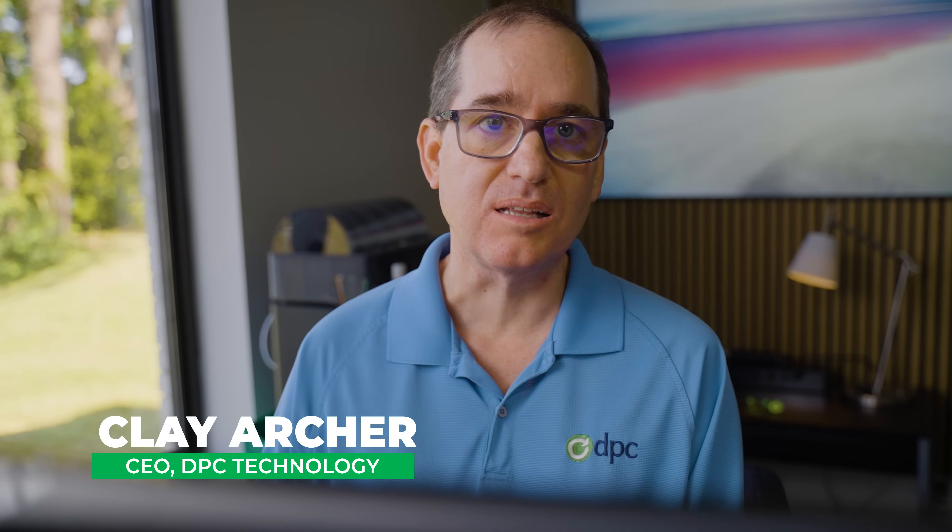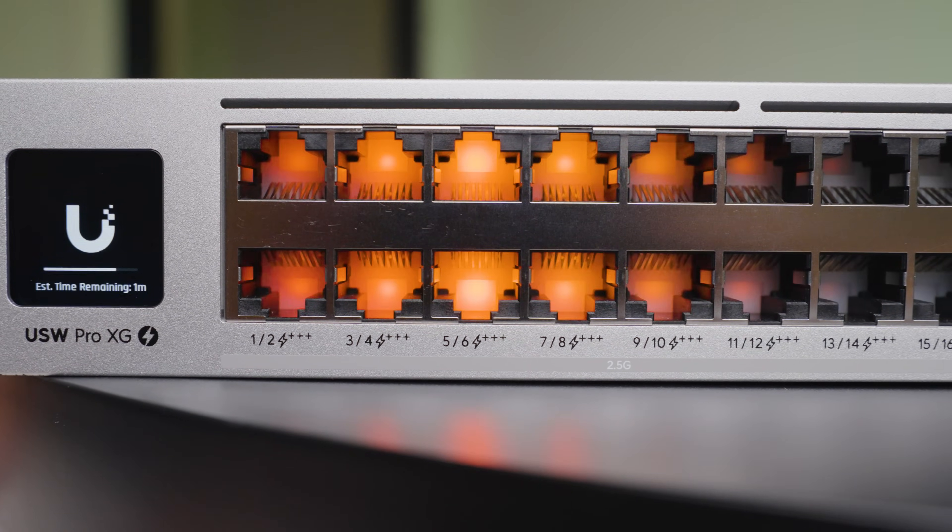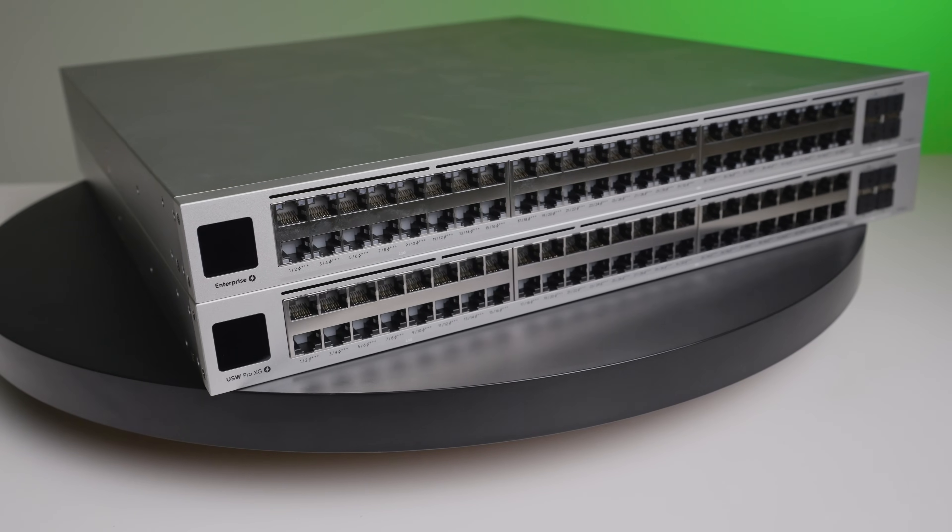Hey everybody, Clay Archer, CEO of DPC Technology. Today we're going to review the Pro XG48 PoE and compare it to the Enterprise Campus Switch 48 PoE. Unify kindly sent out the Pro XG48 PoE to me, and I've had the ECS 48 PoE for some time. I wanted to throw them side by side and compare them. Eventually they're both going to go in the rack here at DPC Technology as part of our production system.